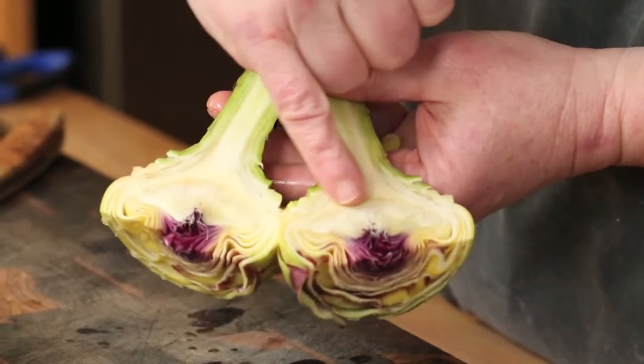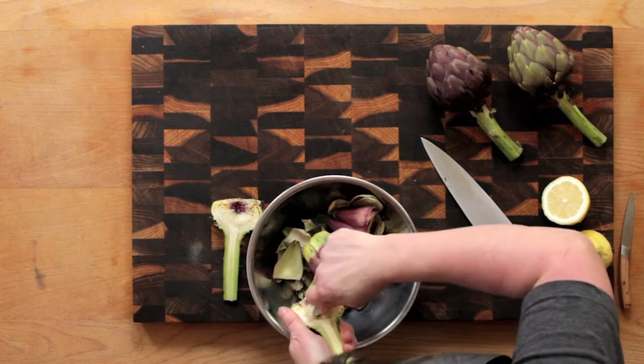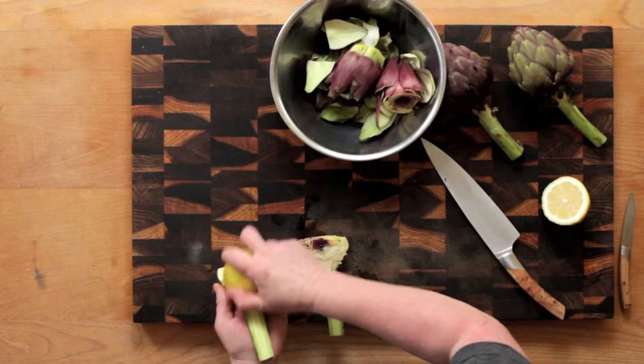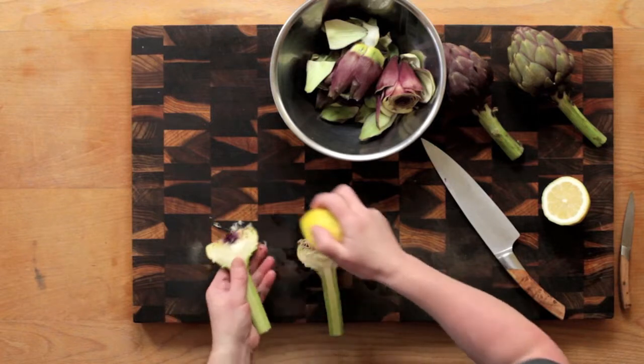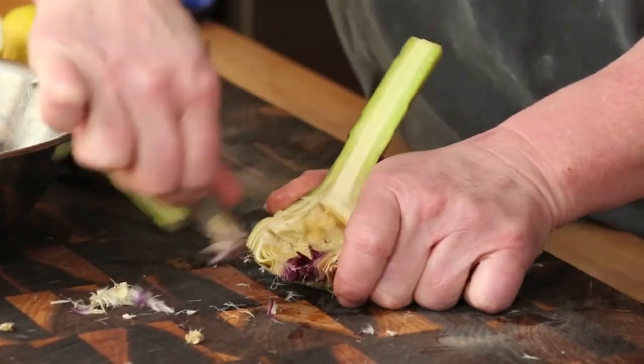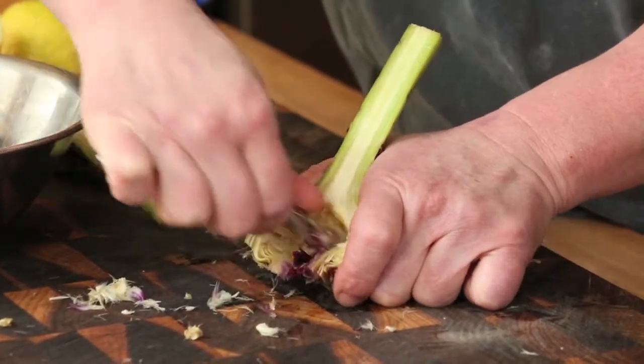This hairy choke is quite inedible and must be scooped away completely using a sharp teaspoon. Remember to rub the pale section with lemon as you go. The tough pink-tipped leaves that one often finds in the middle are also inedible and must be removed.